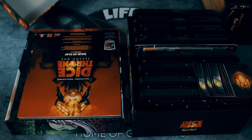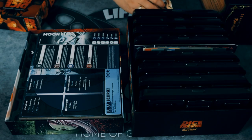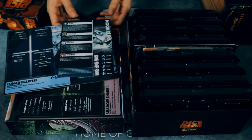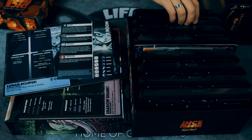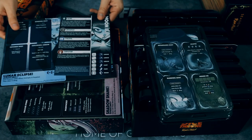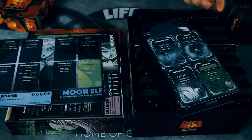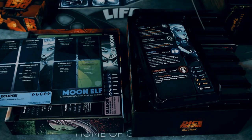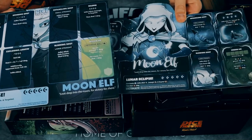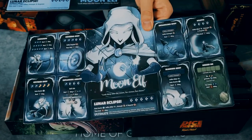The older version of the game looks like this, and we received some promo cards so we'll move those aside for now. I'm going to compare two of the heroes — let's pick out the Moon Elf. So we have the Moon Elf from the new edition and the old edition. Let's check out the board itself, and you can already see a big difference between the old and the new box.